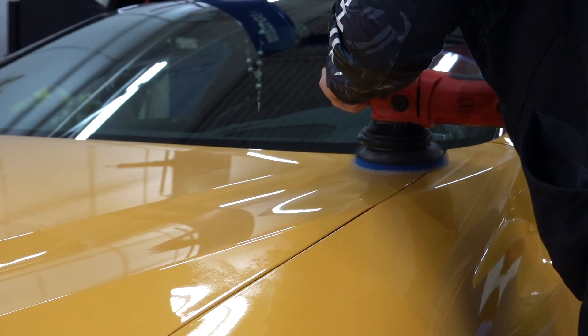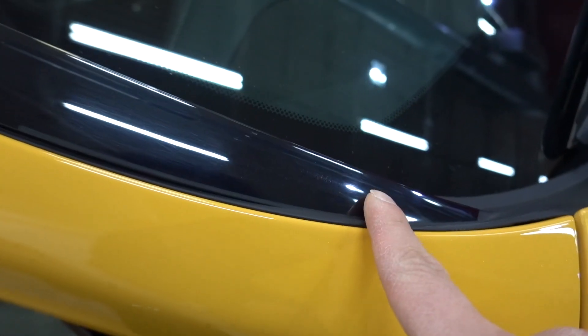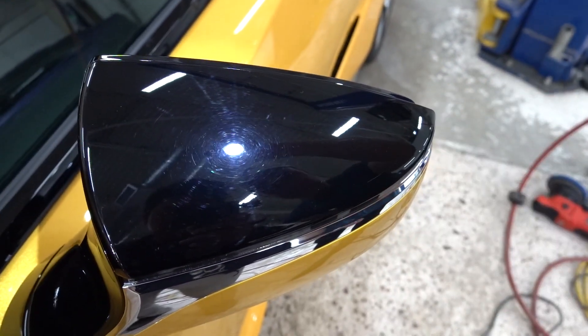You guys can't really tell, but there's light swirl marks and scratches everywhere, so we're going to try to remove that as much as possible. It's more obvious in the black pieces than the yellow, but it's pretty much on the entire car. This will help make it a little bit shinier before we actually seal it in with the film and do a coating on top.